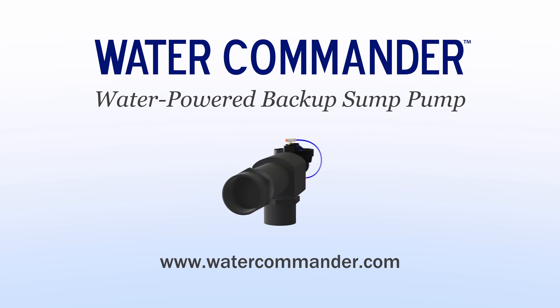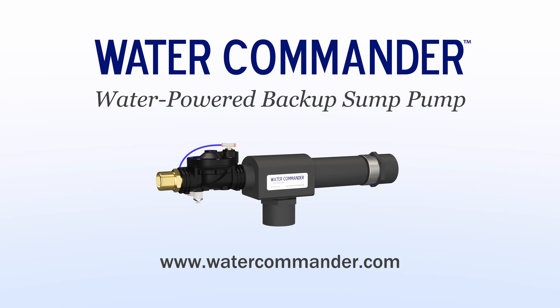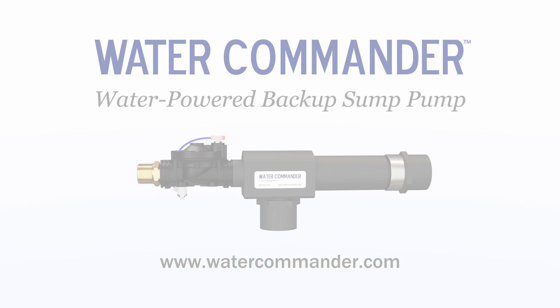For more information about WaterCommander water-powered backup sump pumps, including installation instructions and how to purchase, please visit our website at watercommander.com. Thank you.